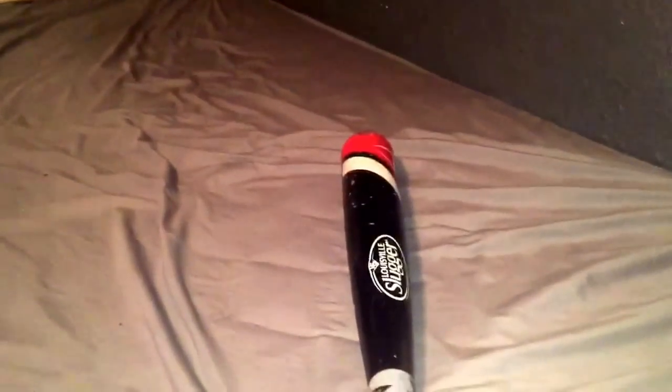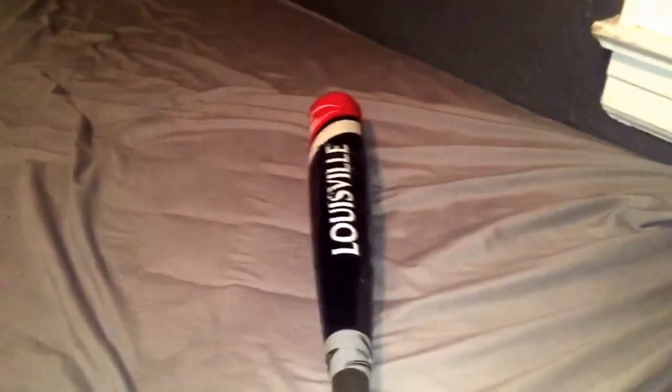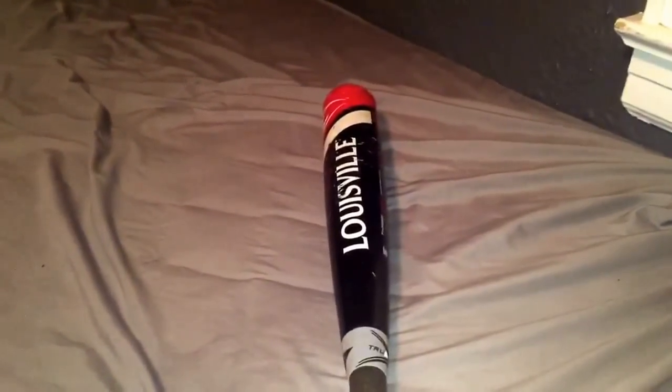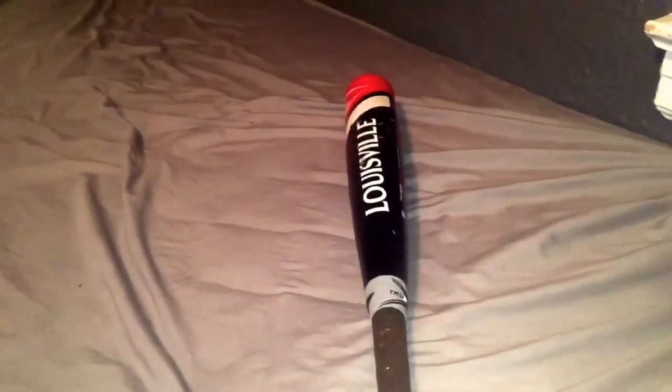So if you definitely want to go buy a bat, the Louisville Slugger Prime 915 or the 916 is definitely the way to go for BBCOR-wise.